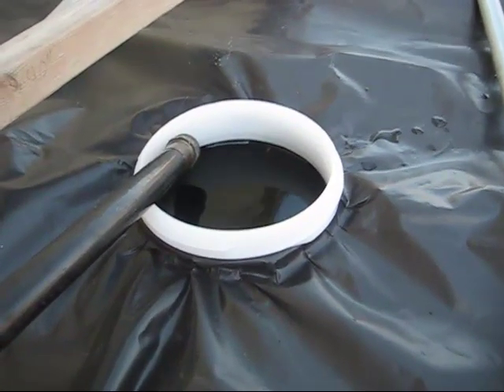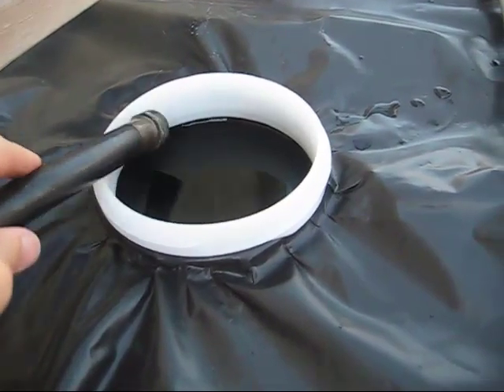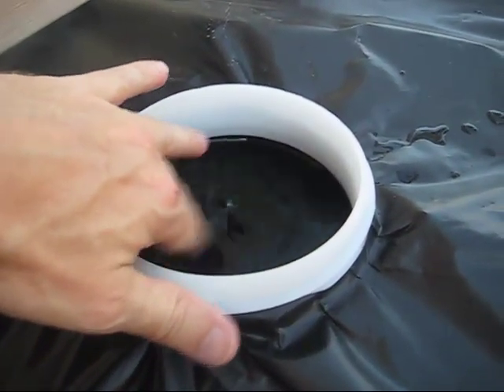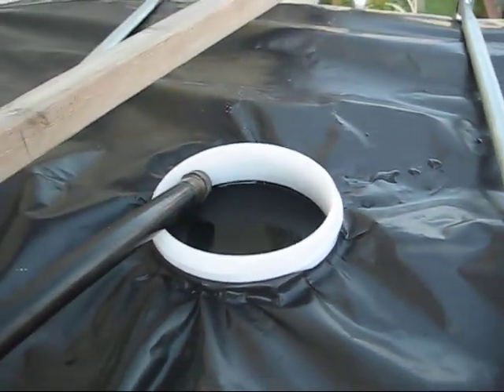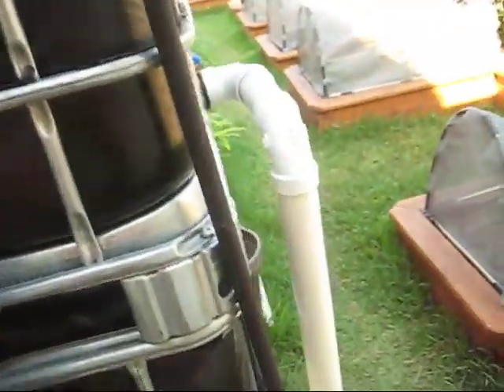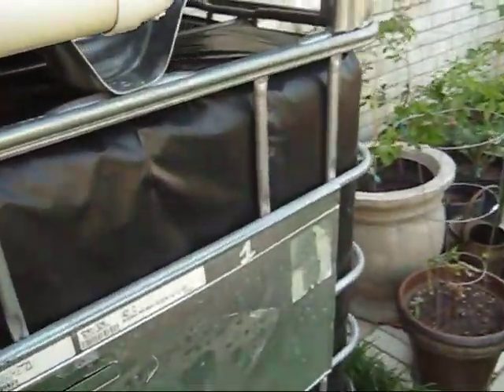It took exactly 53 minutes to fill up this tote all the way to the top. Hopefully you can see the water there. I have the tubing under pressure right here, so this is ready to go.